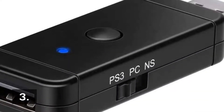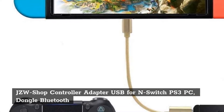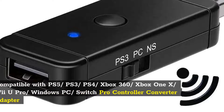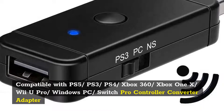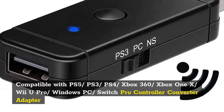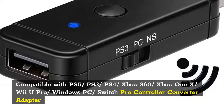Number 3: JZW Shop Controller Adapter USB for N-Switch, PS3, PC — Bluetooth Dongle compatible with PS5, PS3, PS4, Xbox 360, Xbox One X, Wii U Pro, Windows PC, and Switch Pro Controller Converter Adapter.